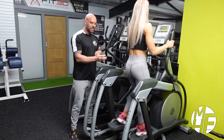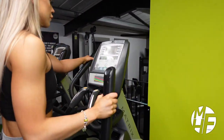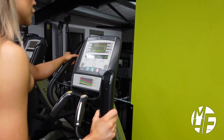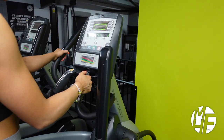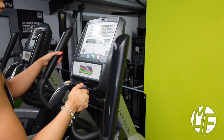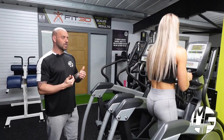To use this machine, simply get started, get moving, and then press go on the LCD display. Once you press go, that'll start putting more resistance on as you press the level up button, or take resistance down as you press level down. We're going to put the level up, and she's going to hold the fixed handles. You've also got levels on the LCD display, and this is making it harder for her to walk.